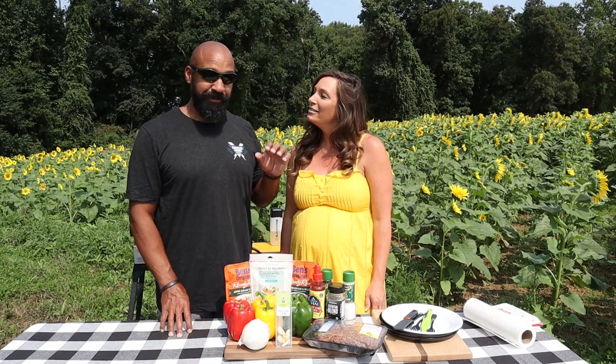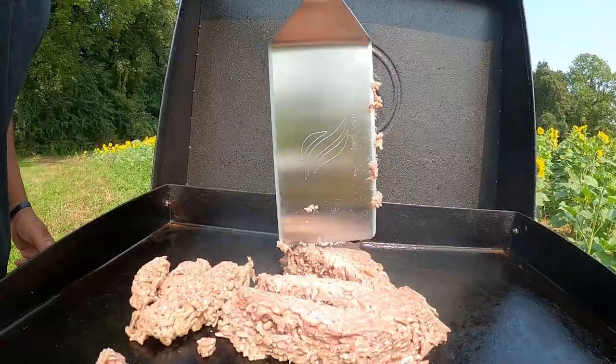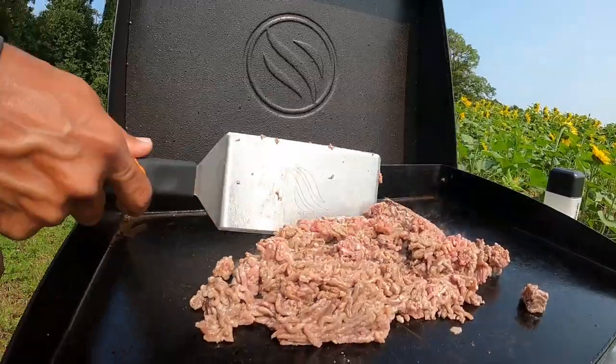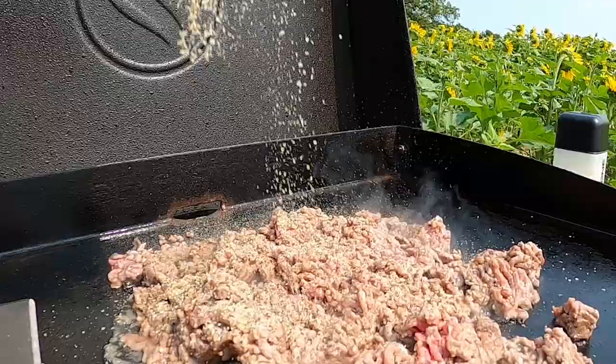The first thing that we need to do is get our ground beef on the griddle and get that browned. As always we're cooking on our Blackstone 22-inch griddle, and while our meat is browning I'm going to go ahead and season it with some of Blackstone's essential blend.